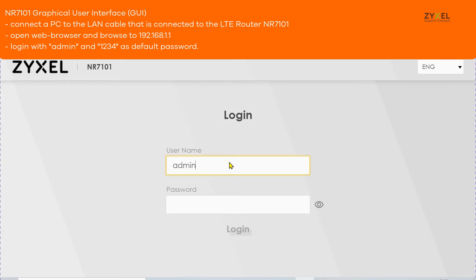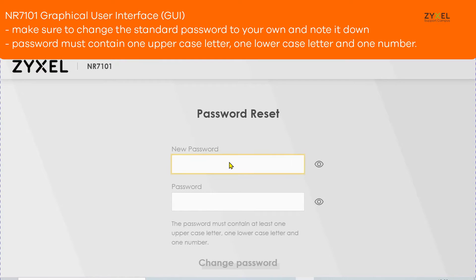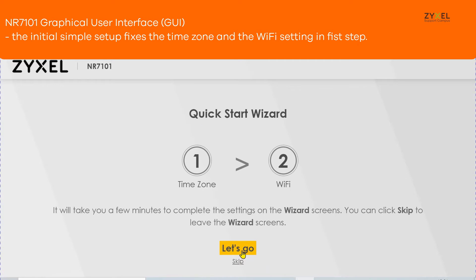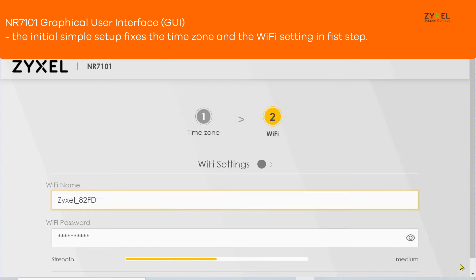When the device is installed in an outdoor position, you can still use the web GUI to access the device. Change the standard password to your own using at least one uppercase letter, one lowercase letter, and a number. The simple quick start wizard will let you change the time zone and the standard Wi-Fi settings.